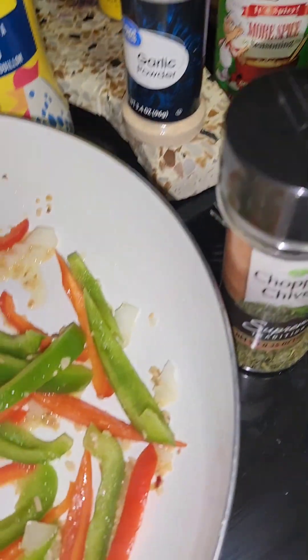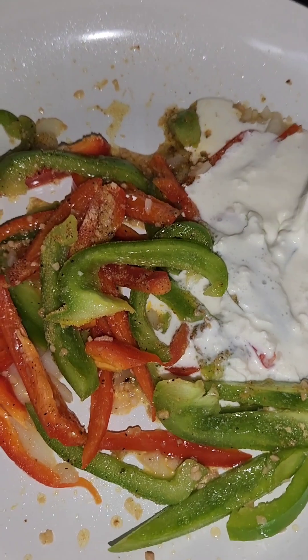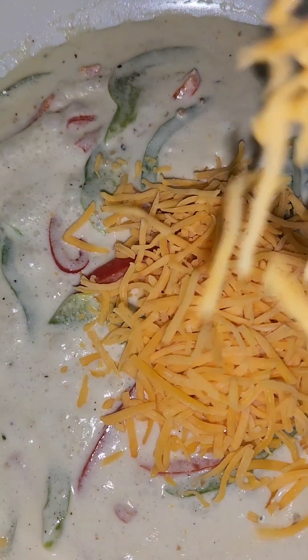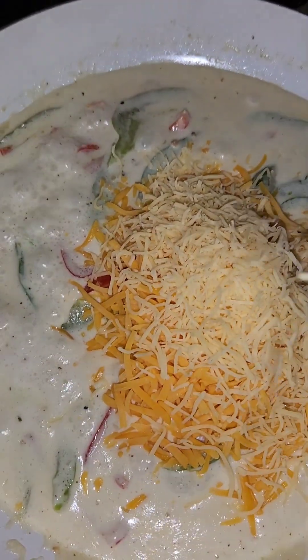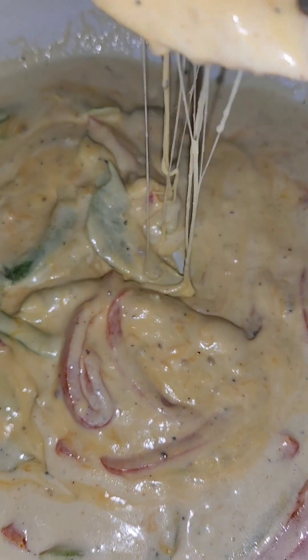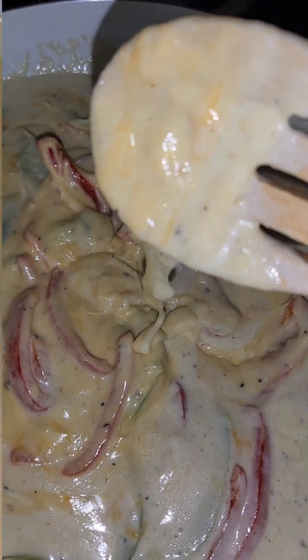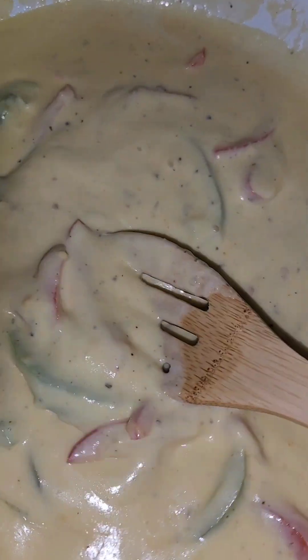Now all the seasonings I told you guys about, we're gonna go in and add those. Once you add your seasonings, go in and add your heavy whipping cream. Then we're gonna add our cheddar and then some of our gouda — just make sure you stir it in well. Once your sauce is good and silky and smooth, we're ready for the next step.